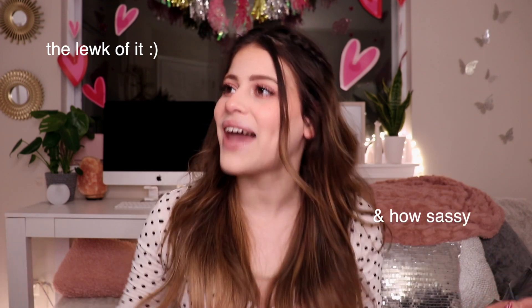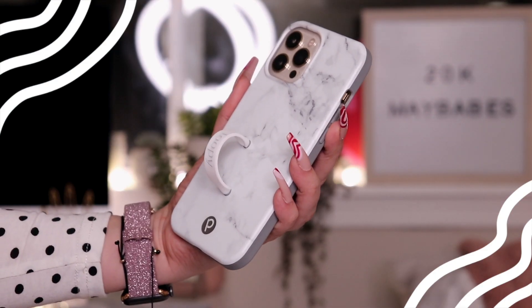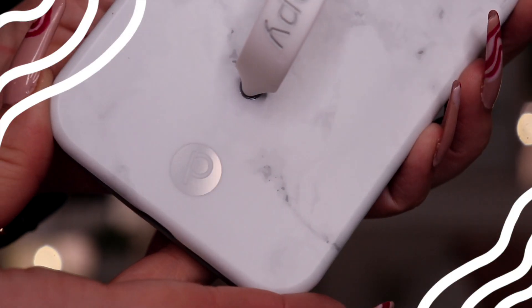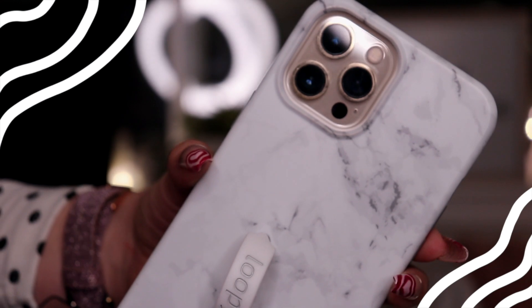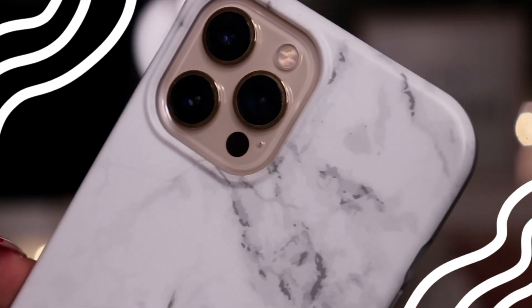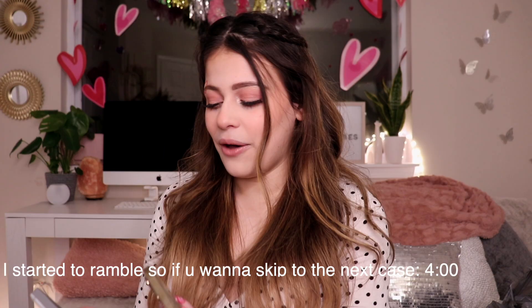I love marble, I love the look of it. I love how classy it is, I vibe with marble. It honestly feels like an experience opening up this case. Here is the marble case — this feels nice, it just feels nice. And I won't lie to you guys, I was a little skeptical about this little loopy thing. I was so intrigued by it but I actually already love it.